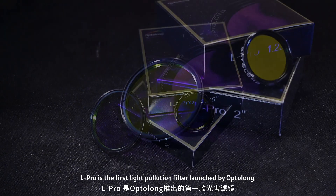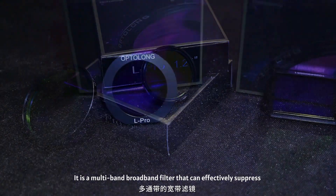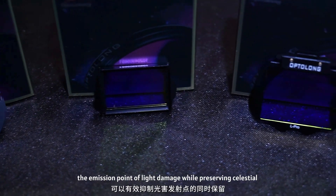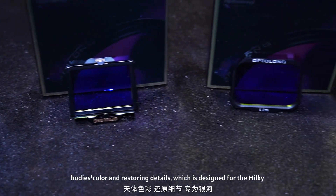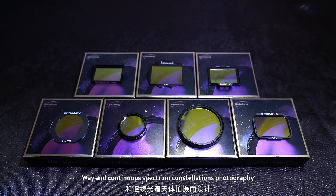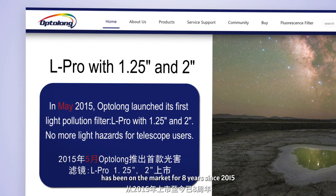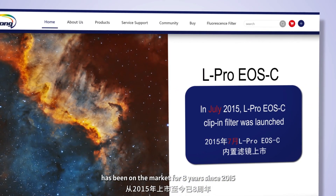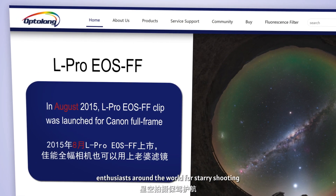The L Pro is the first light pollution filter launched by Optolong. It is a multiband broadband filter that can effectively suppress the emission point of light damage while preserving celestial bodies' color and restoring details, designed for milky way and continuous spectrum constellation photography. As the first product of the L series, the L Pro filter has been on the market for eight years since 2015, escorting many astrophotography enthusiasts around the world for starry shooting.